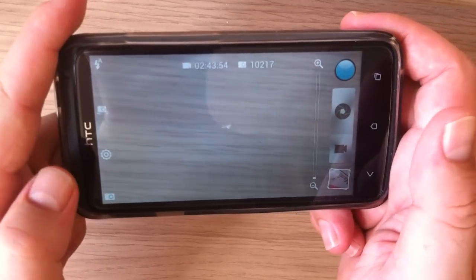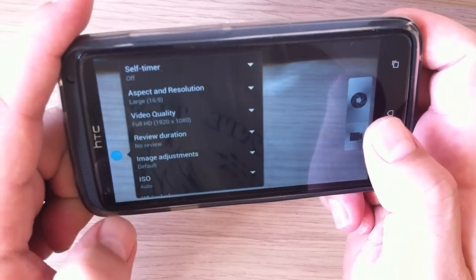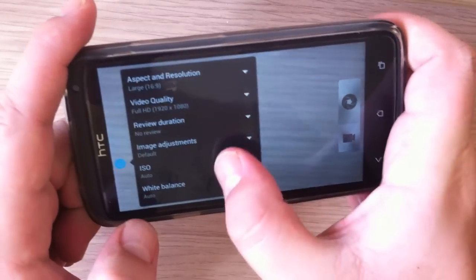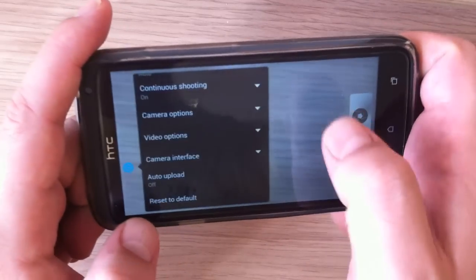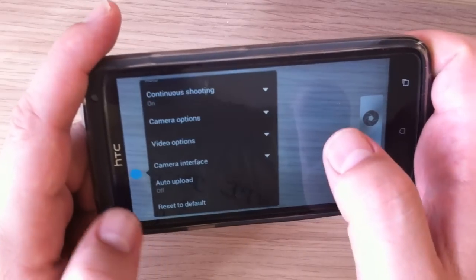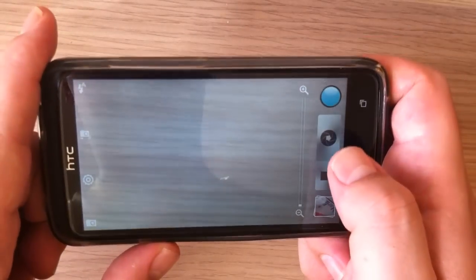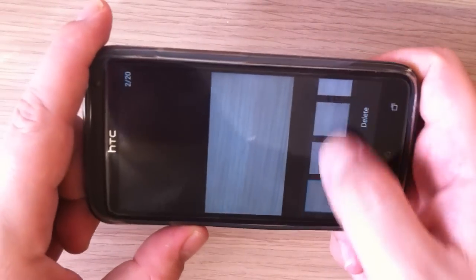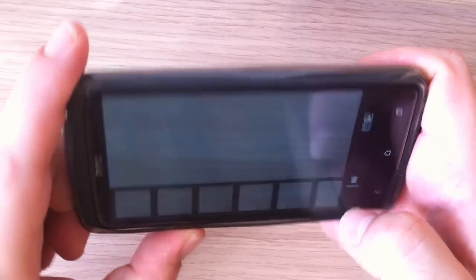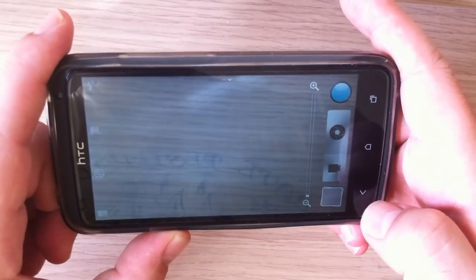Let's take a look at the camera. Here are the settings. The camera is working fine with no problems. Multi-shot is also working okay.